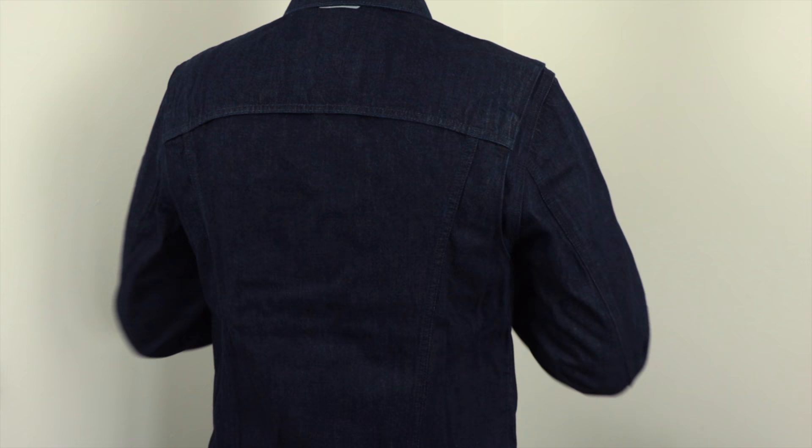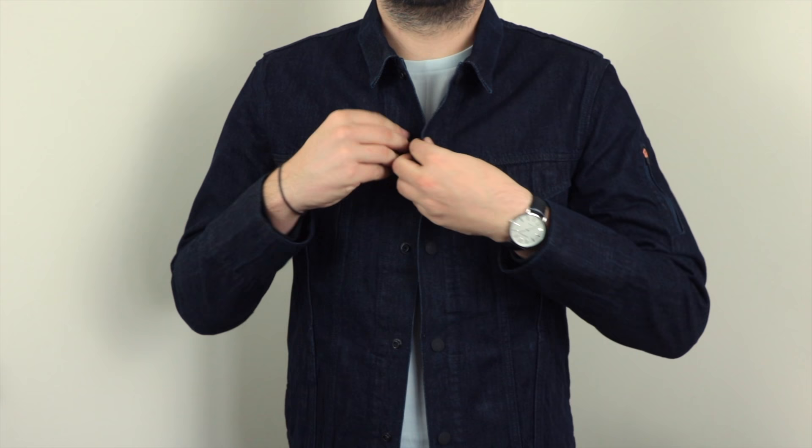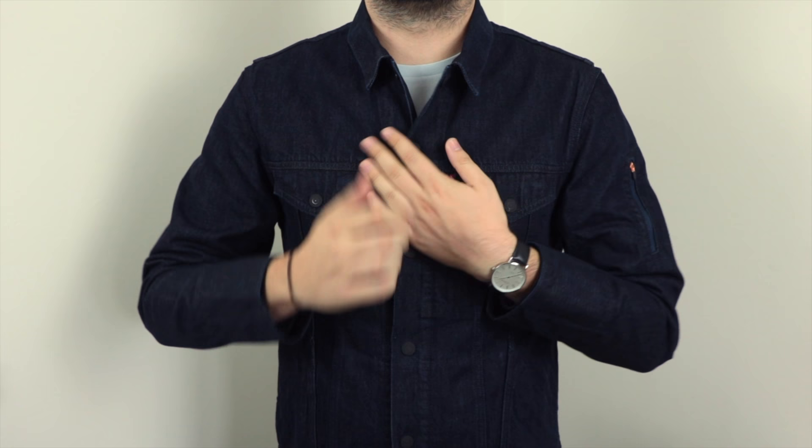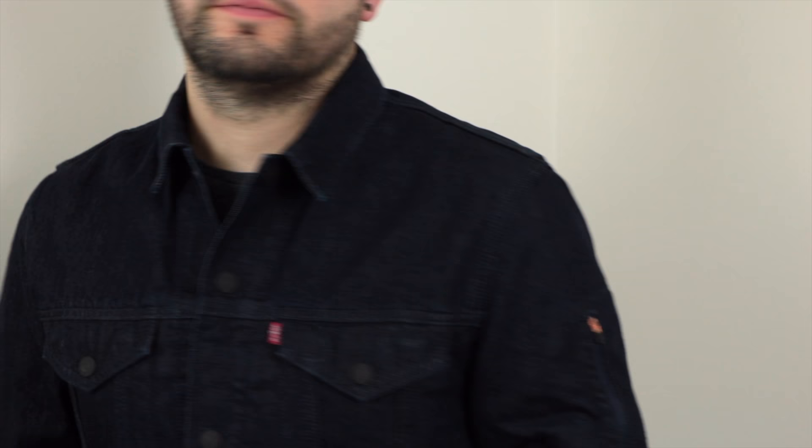On the Levi's website it says this jacket is designed with four-way stretch and articulated shoulders for increased mobility. You've also got some reflective tags just below the collar and down at each side of the jacket, so in terms of safety at night time that's going to be quite good. You've also got threads woven into the sleeve that create an interactive surface that responds to your gestures, which is kind of the whole point of the jacket.